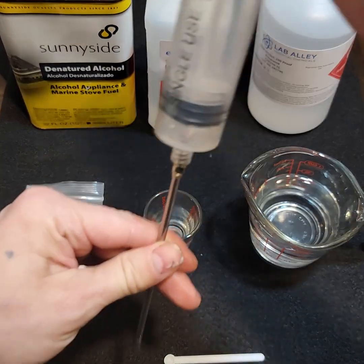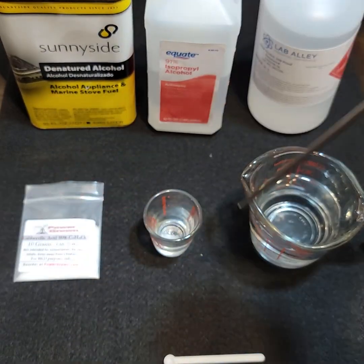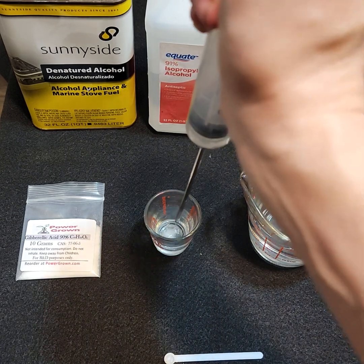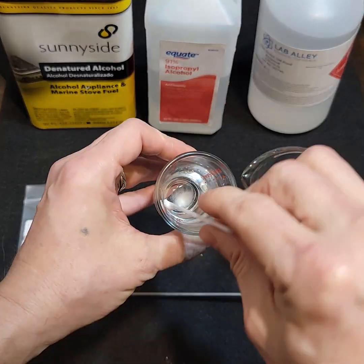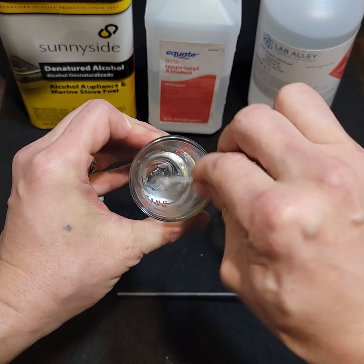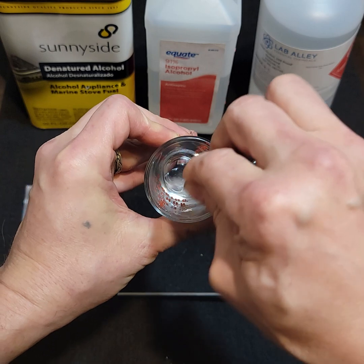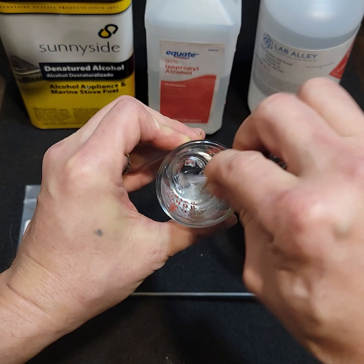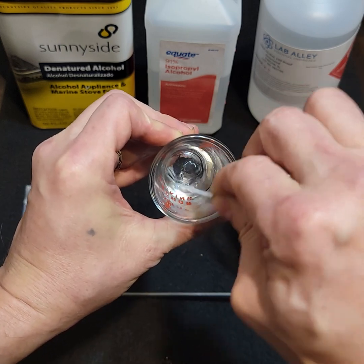I'm going to use about two milliliters of the ethanol — I've already got that in my syringe. Just give it a light stirring. You can see it dissolving. You could probably use less alcohol; I recommend experimenting to find out the lowest amount you can use.